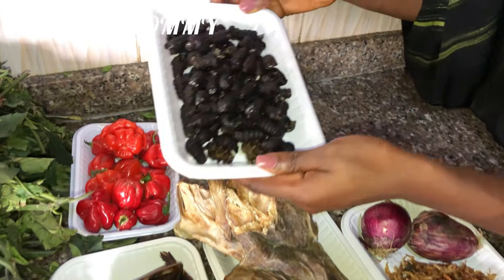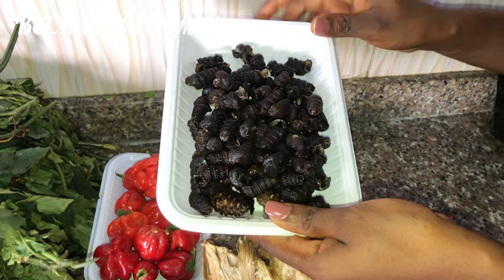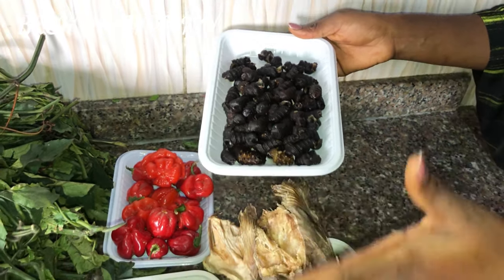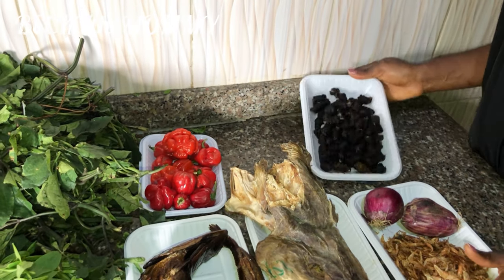The last but not the least — this is periwinkle, still inside the shell. You saw how I got this in the market. The lady had to cut it for me because I can't cut this by myself at home.